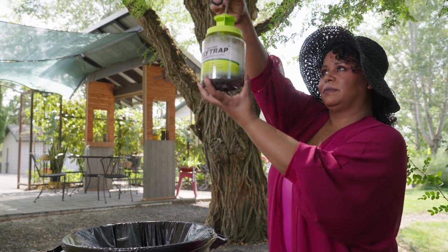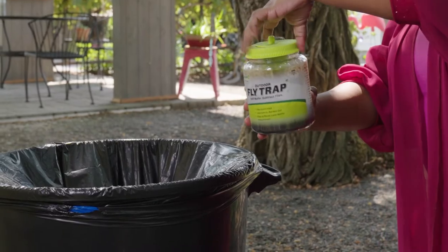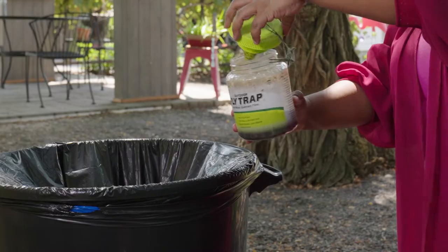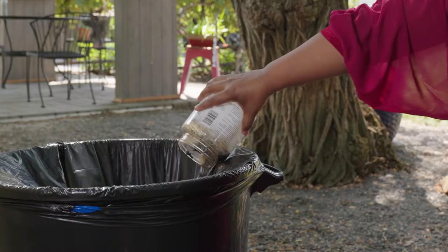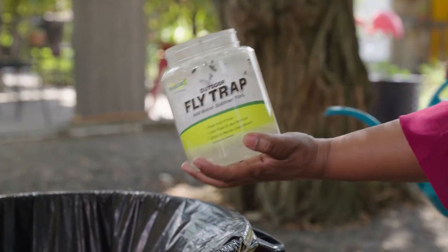When you're ready to reuse the Rescue Outdoor Fly Trap, close the top, unscrew the cap and empty the contents into a lined garbage can or bag. Give the trap a quick rinse to remove any extra residue.